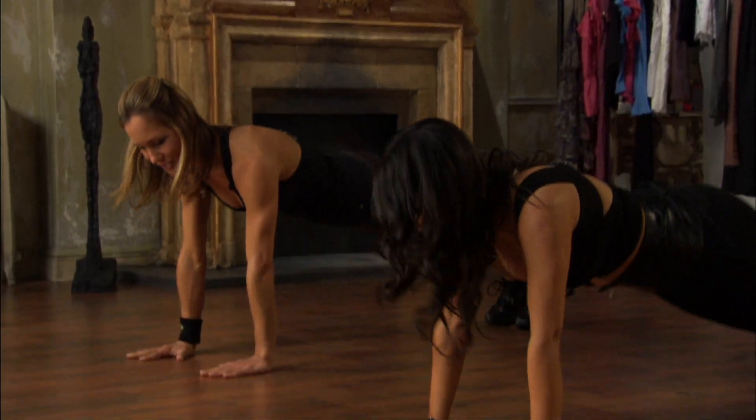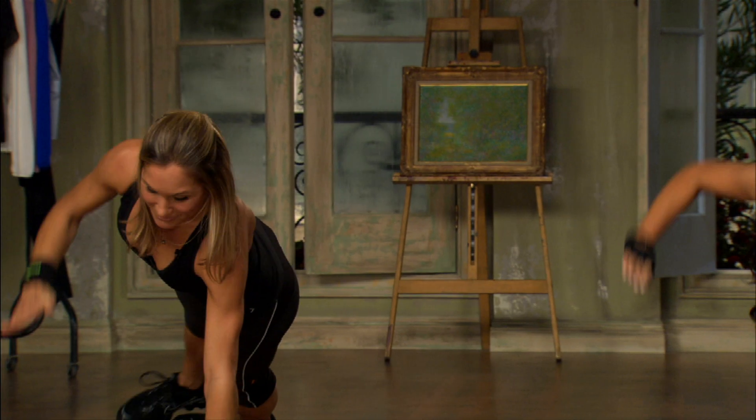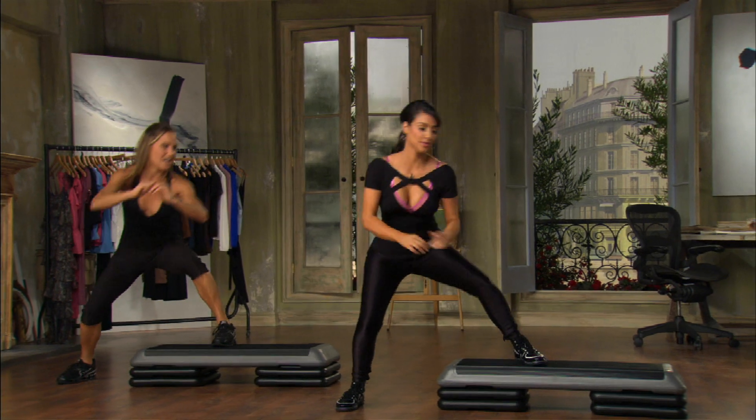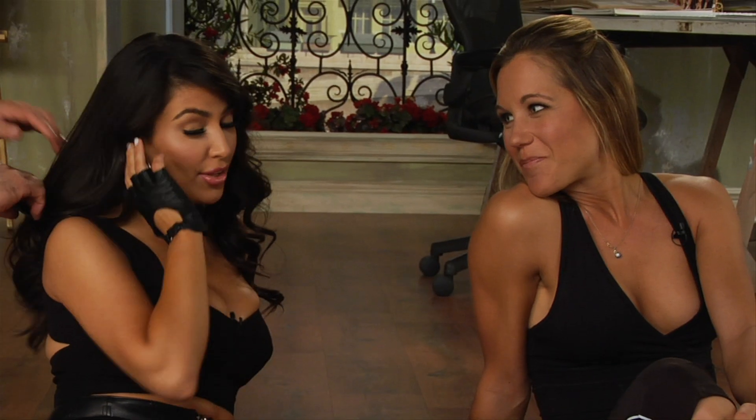I feel a little bit like a drill sergeant here — kind of how I think of you. She already did look great, but I really wanted to get her tight and toned. So it was a challenging routine, and Kim totally rose to the occasion. It's all about looking fabulous.